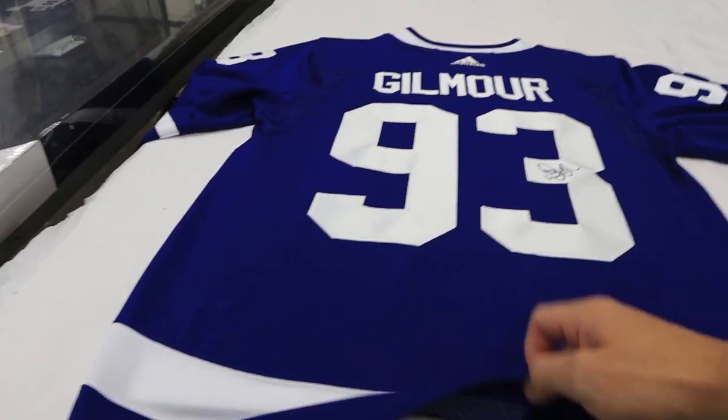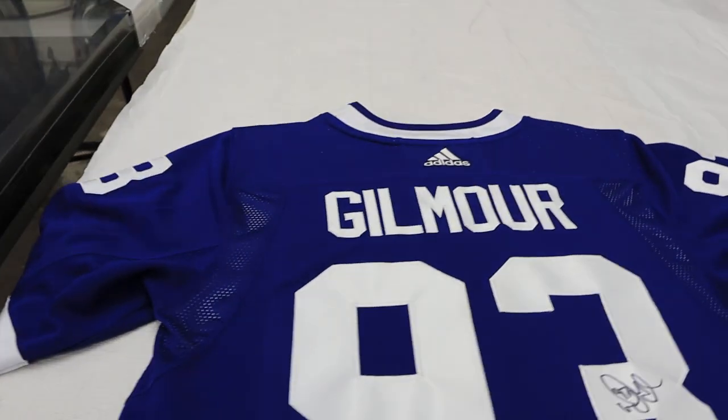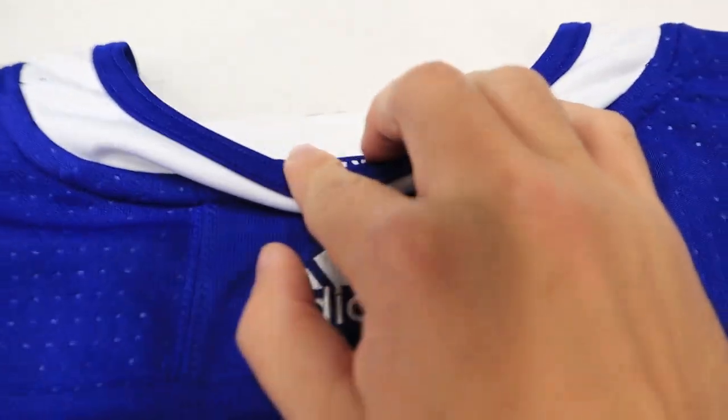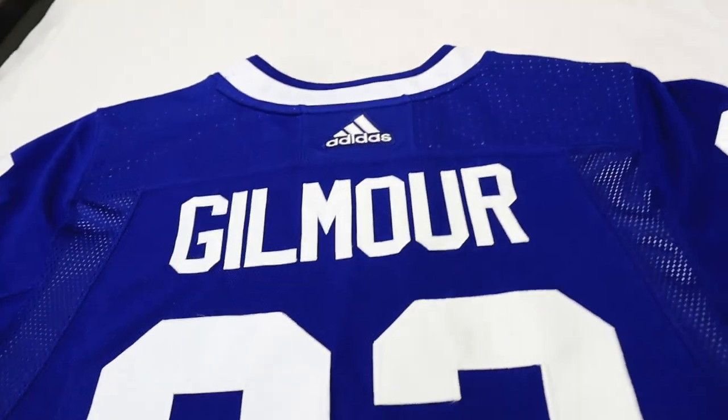I got the foam board slid into the jersey and all the way to the top, so that when you feel up here it goes all the way to the shoulder, and right below the neckline. I think we can move on to the next step.